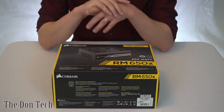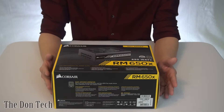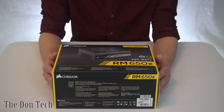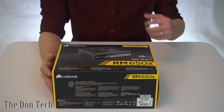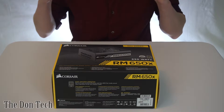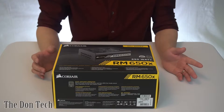What is up everybody, it's the Don with Don Tech, and today I wanted to go ahead and do an unboxing and review of the Corsair RM650X power supply. Instead of showing you how to install it inside of a machine, I wanted to go over some of the things that make a power supply a vital component in your computer that you need to make sure you're paying careful attention to when you buy it.